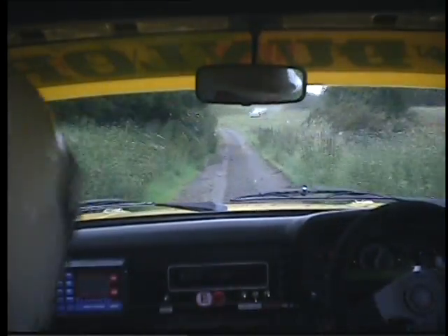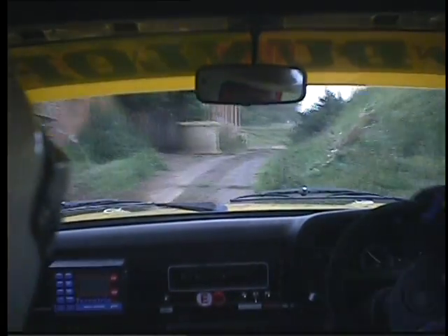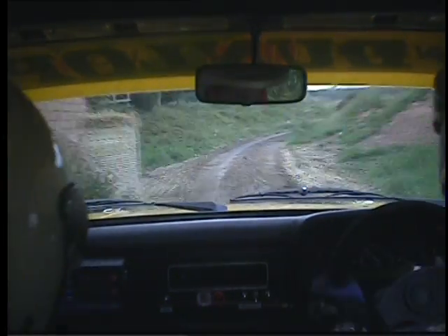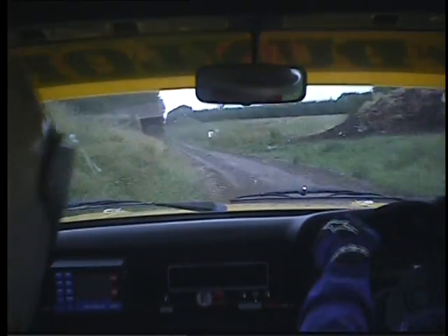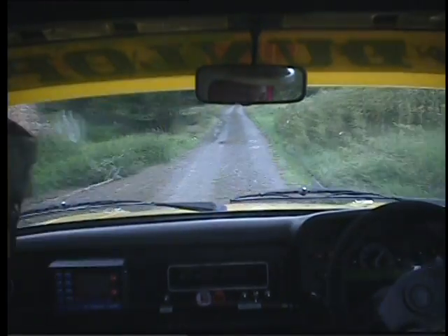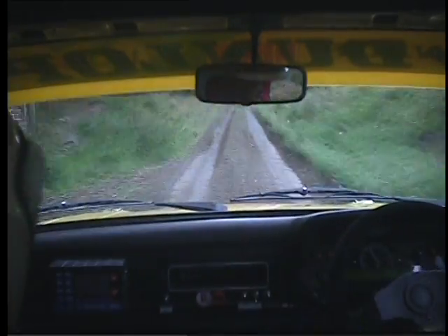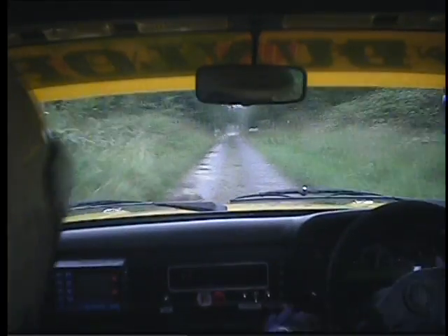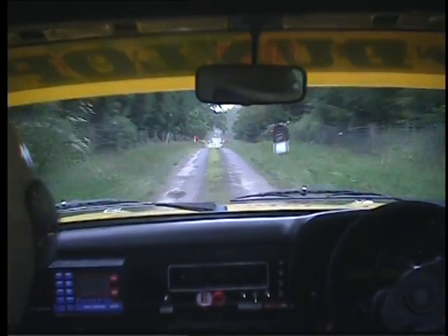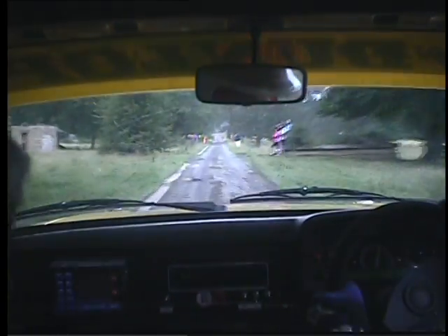And straight 300 into 30 left. 30 left and 30 right. 30 right was slippy. 30 right and 30 left. And straight 400 into 90 left. Watch your braking. And straight 900. Over a bit of a jump.